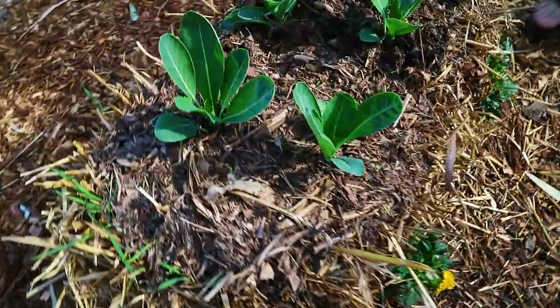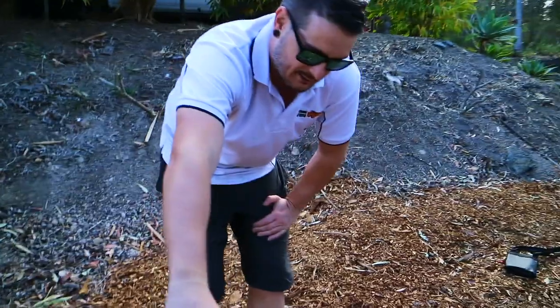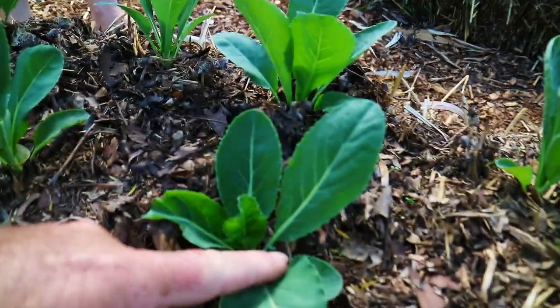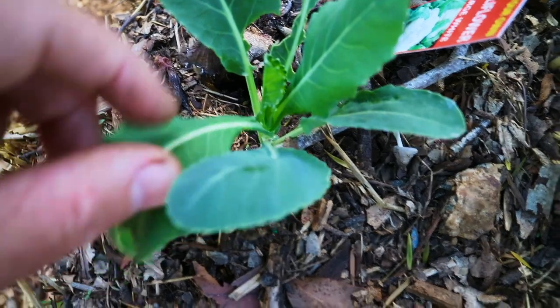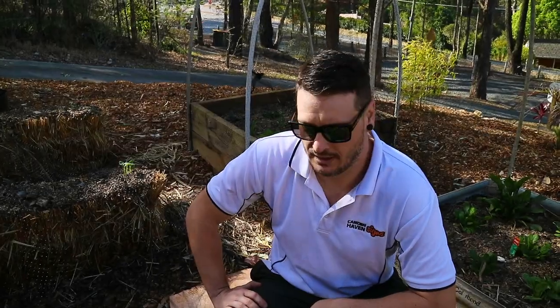Over here we've got cauliflowers — these have probably been in for the last couple of weeks as well. As you can see, the birds or bugs have started eating some of the leaves, which is a little bit disappointing. Watch out for white cabbage moth laying eggs — you'll see tiny black dots where the eggs are, and then little green caterpillars will start appearing.